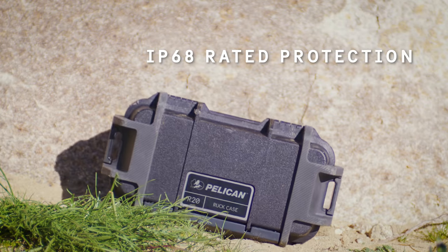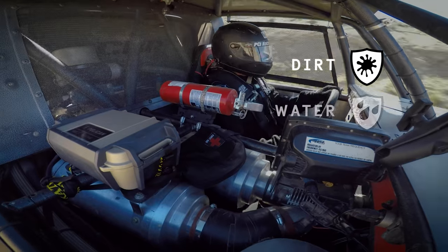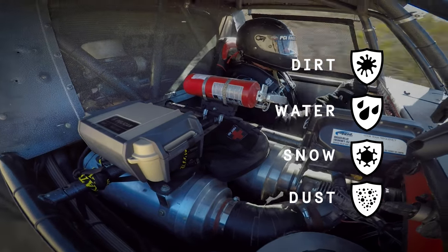With an IP68 waterproof rating, the Ruck Case will protect your gear from extreme conditions, dirt, water, snow and dust.